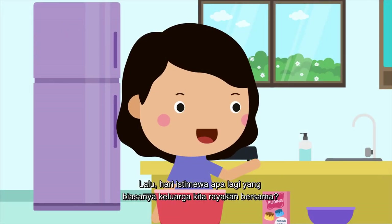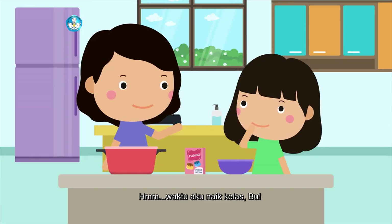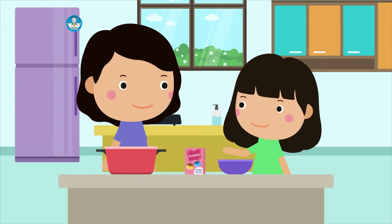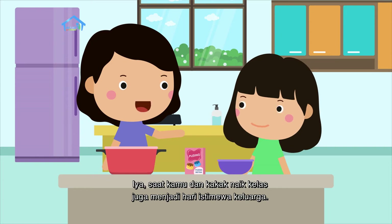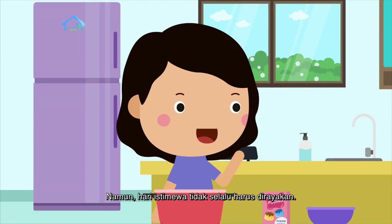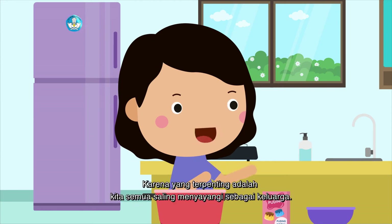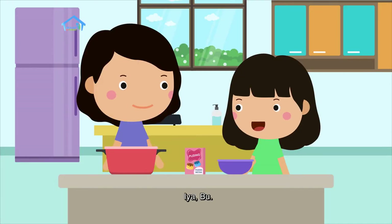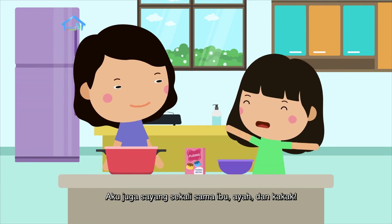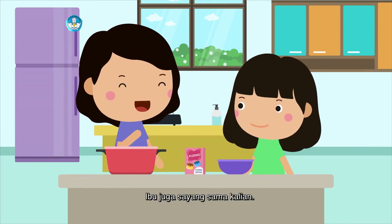Lalu, hari istimewa apa lagi yang biasanya keluarga kita rayakan bersama? Waktu aku naik kelas, Bu. Iya, saat kamu dan kakak naik kelas juga menjadi hari istimewa keluarga. Namun, hari istimewa tidak selalu harus dirayakan. Cukup mengucapkan selamat dan bersyukur. Karena yang terpenting adalah kita semua saling menyayangi sebagai keluarga. Aku juga sayang sekali sama ibu, ayah, dan kakak. Ibu juga sayang sama kalian.